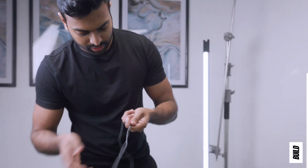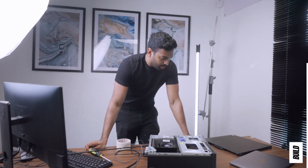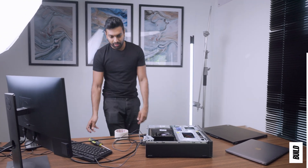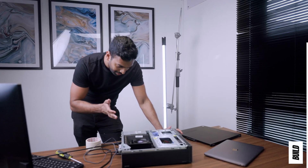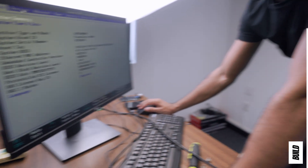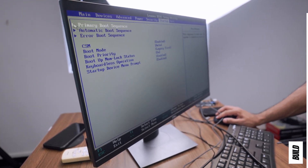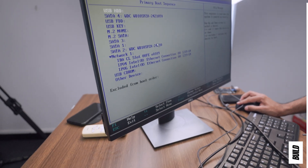Before closing up the case, it's good practice to turn on the system and ensure a good boot up. We grab the USBs, plug in mouse and keyboard, and power on. No power at first — we hadn't switched on the power supply. Once that's on, we get the Lenovo screen and immediately enter the BIOS by hitting F1. I want to ensure all SATA drives are recognized. Going into Startup and Boot Sequence — this will vary based on your motherboard — we can see the first WD drive showing up, and the second drive as well. We should be good to go.